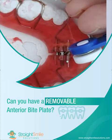So yes, you could have just a removable anterior bite plate, or a removable anterior bite plate Schwartz expansion device — all you have to do is ask the lab to stack the acrylic. My suggestion is you always send an opposing model or scan. Thanks so much.